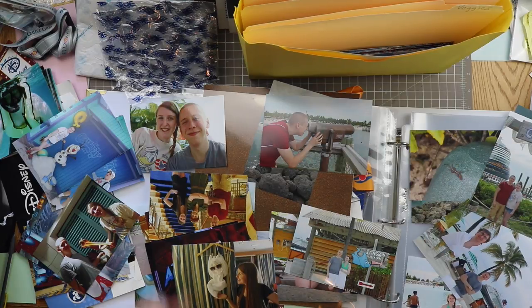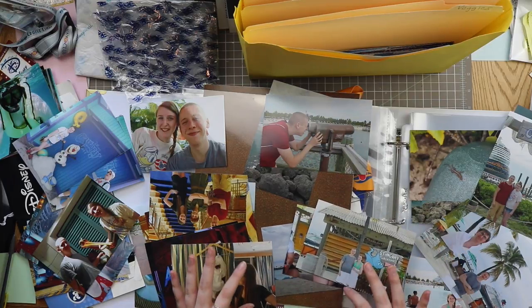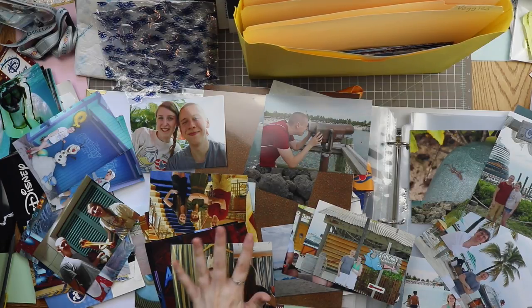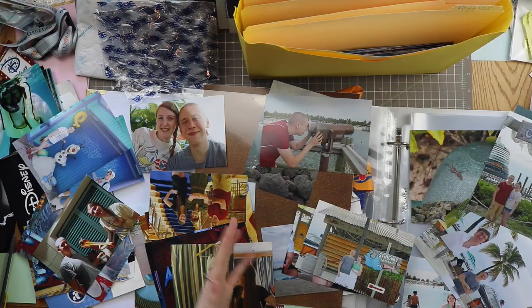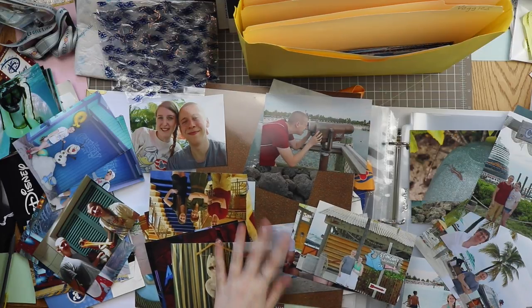That's it for this video. Let me know how you guys store your photos for your vacations. I've seen this sort of idea - I think Crafty Maggie does it. Scrap with Leah used to do it when she did YouTube - she talked about putting them in the page protectors before you started the album, and it was a great idea. I'm finally starting to do it, so there are lots of ladies that do it as well if you need more inspiration.